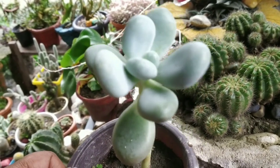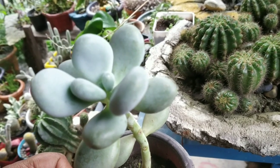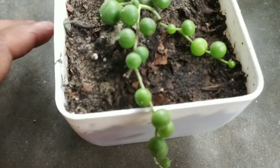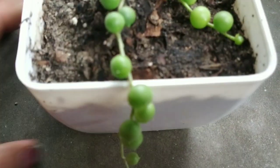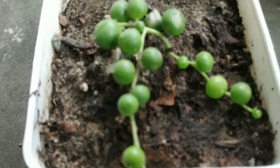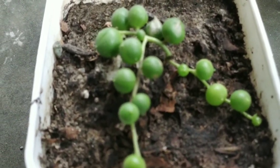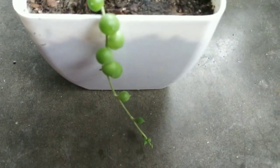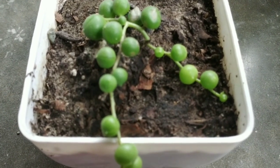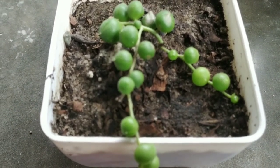This is a string of pearls. This is a lot of hanging — this is an angel of succulent. I am going to have this one from the potter. I am growing and growing. I will share the succulent in this video.